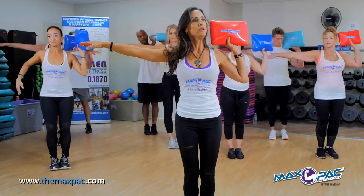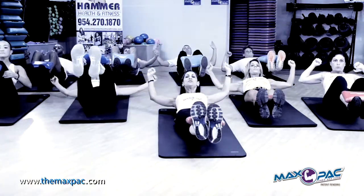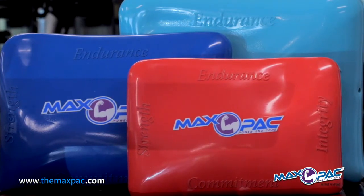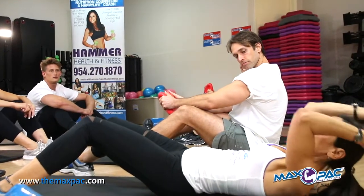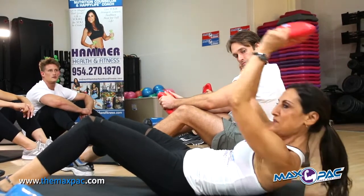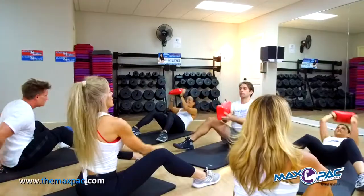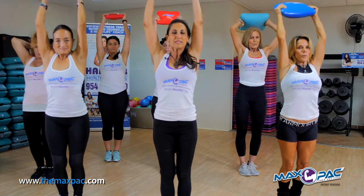The MaxPak — maximum power and core — is going to be the newest, most amazing fitness training system today. On the MaxPak I have my empowerment words: strength, endurance, integrity, and commitment. These words have really great meaning to me because I live by these. I signed my name, and my company Hammer Health and Fitness is on this, so the truth and integrity and strength and endurance and commitment from me to you is literally written on this bag.